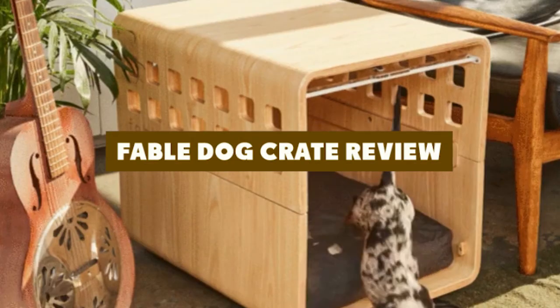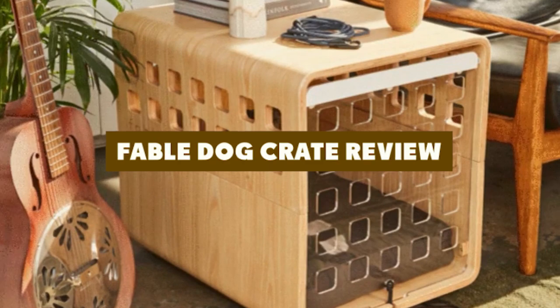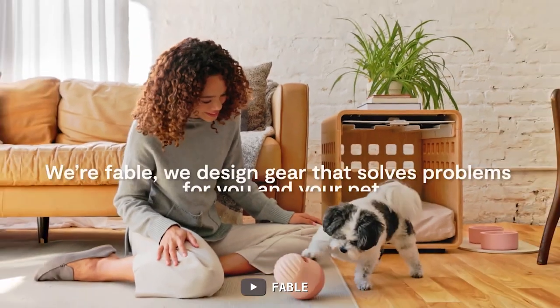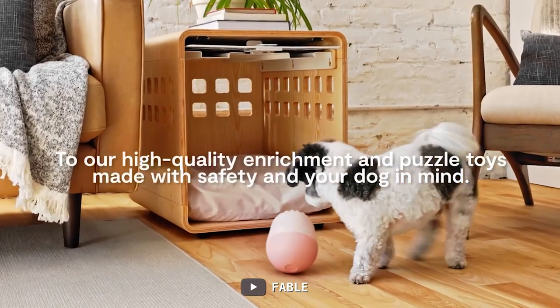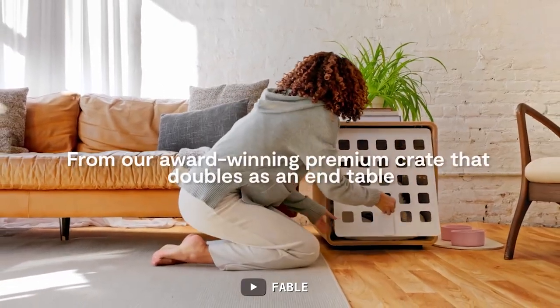Welcome to our review of the Fable Dog Crate. This dog crate is designed to provide a safe, comfortable, and stylish space for your dog. Whether it is for transportation, training, or confinement, in this video we'll be discussing the key features of the product, its benefits, and any potential drawbacks to help you decide if it's the right choice for your dog's needs. Now let's dive in.